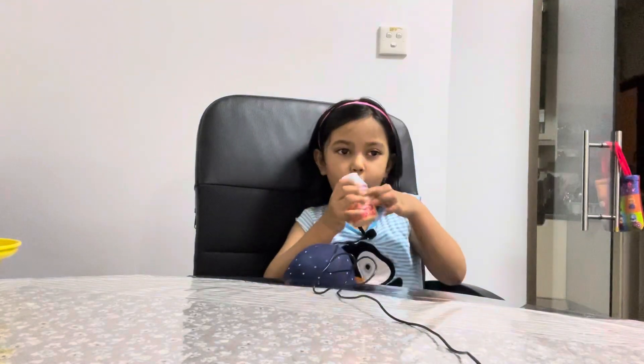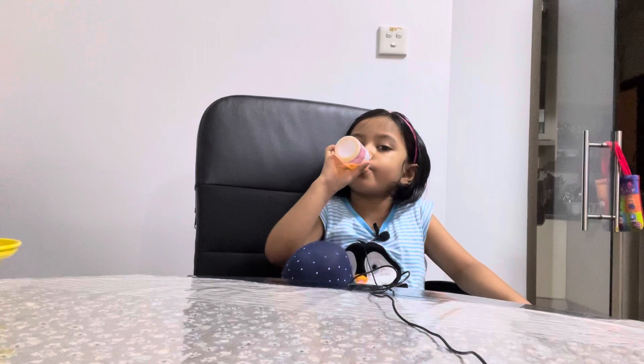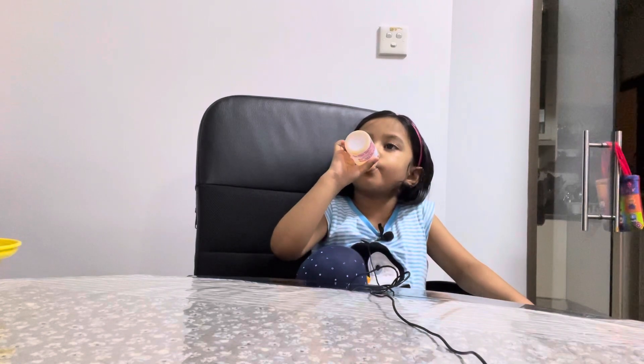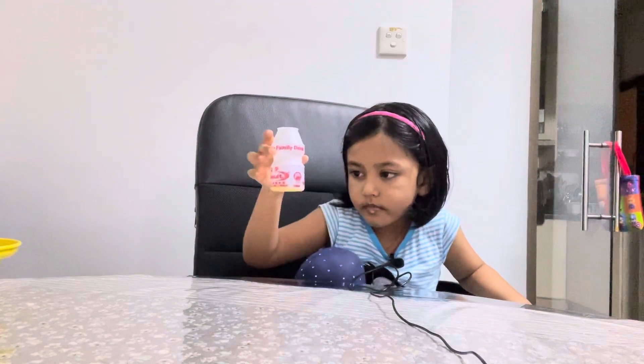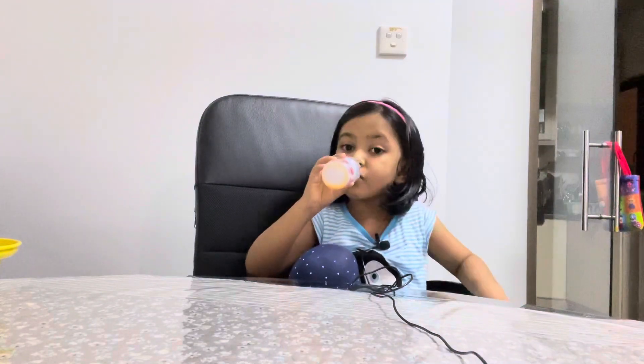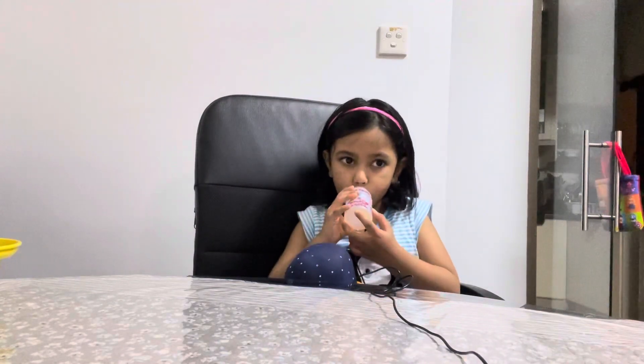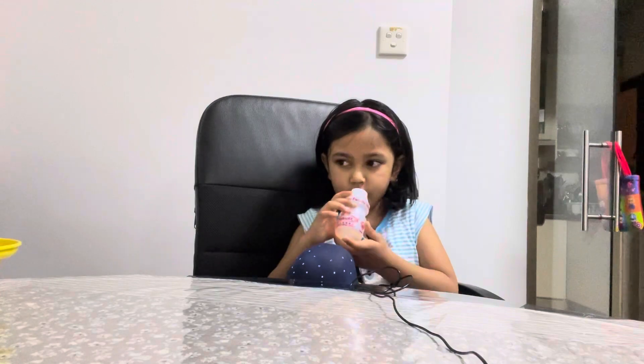I love this a lot — the orange one. This is the orange one. It's almost going to be finished. Like it, guys!